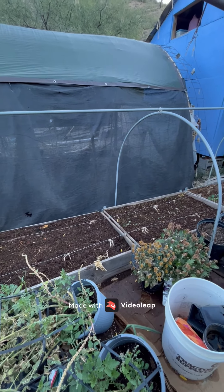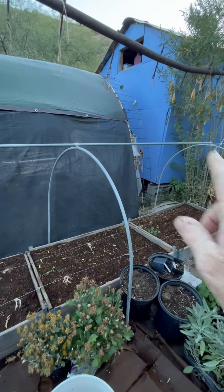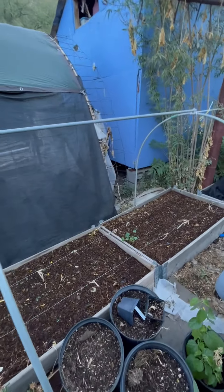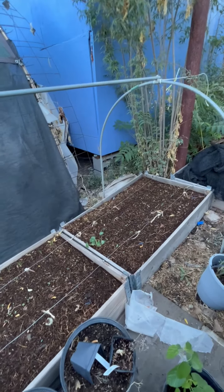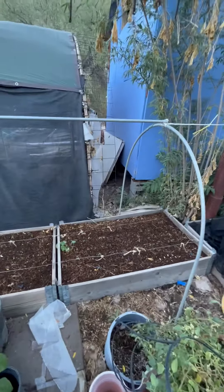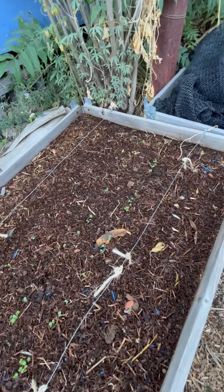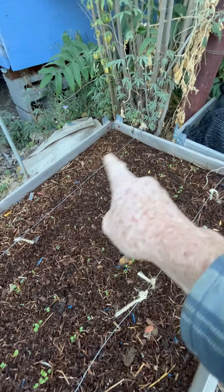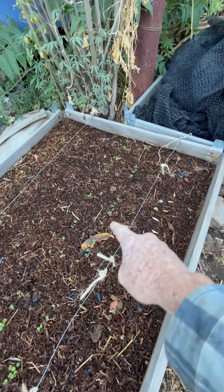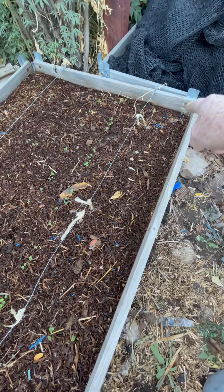Here's a little update on this bed that I planted. I am putting some hoops up over it because I need to cover it better to keep the cats and things out and give the plants space to grow. I planted radish, arugula, and lettuce — this is the first bed I planted. Those are the radishes, and this line here is the arugula, and there should be some lettuce coming up in here.